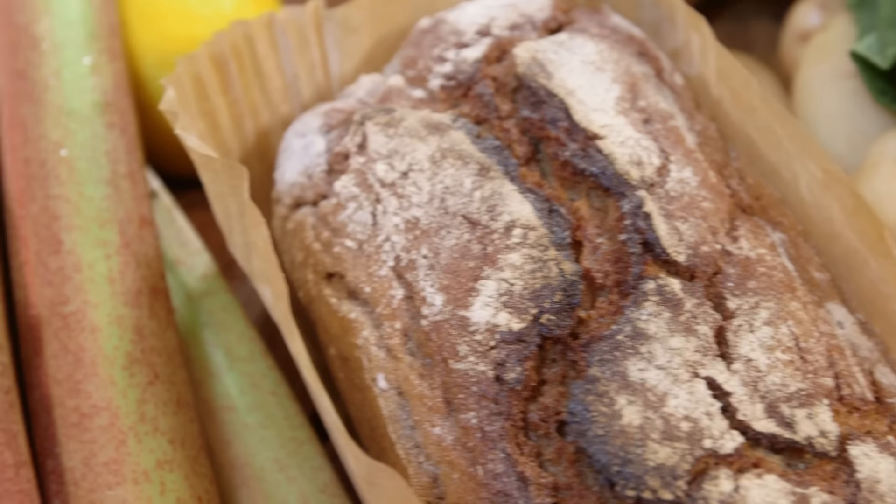Do we want to put ourselves in an order before or after knowing the theme? After. Janice, what are we doing? The theme is savoury fine dining. Savoury fine dining? Sanice is really just auditioning for MasterChef.